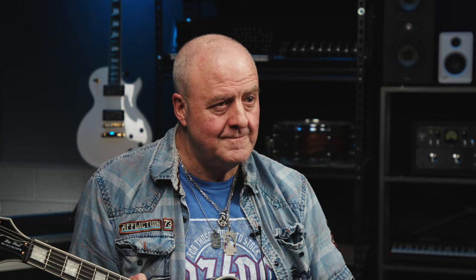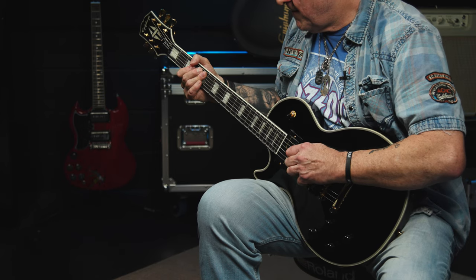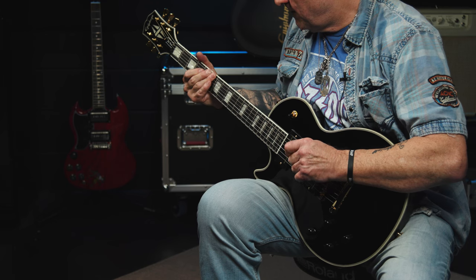Voice number three of the bridge humbucker is the single-coil one, which we activate by pulling out the volume control. It's perfect for bright clean tones and also slightly edgy, distorted Blackmore-style riffs.